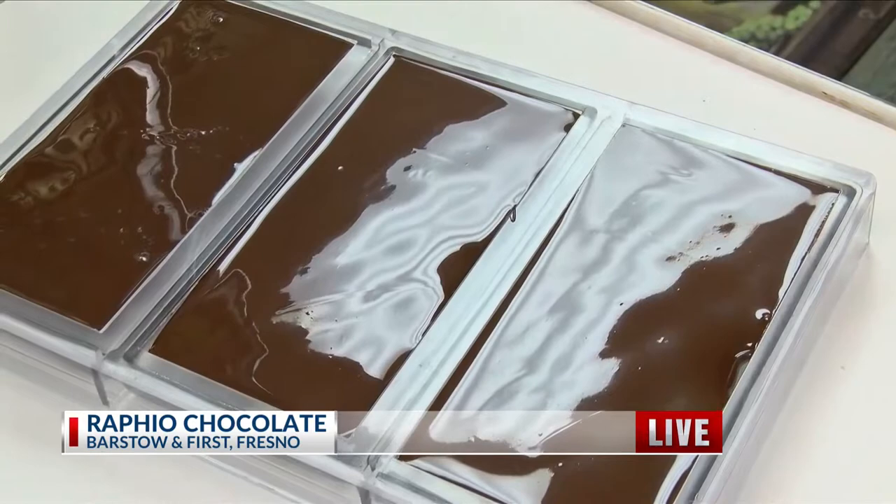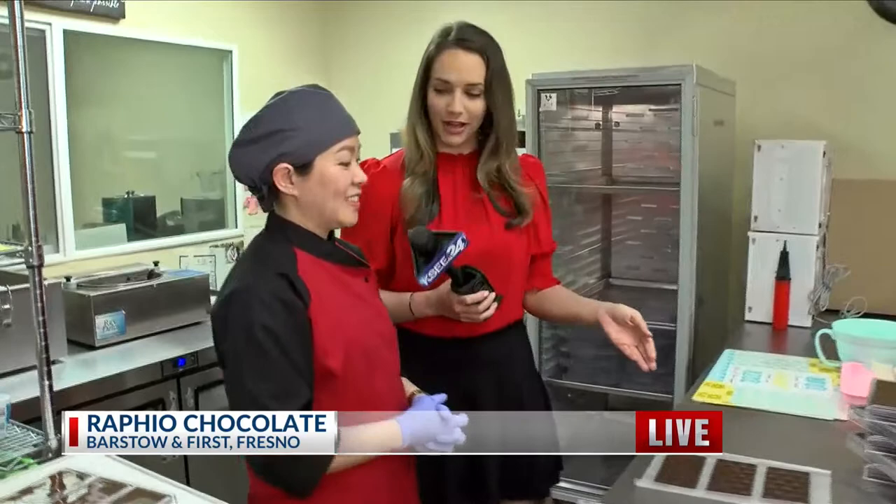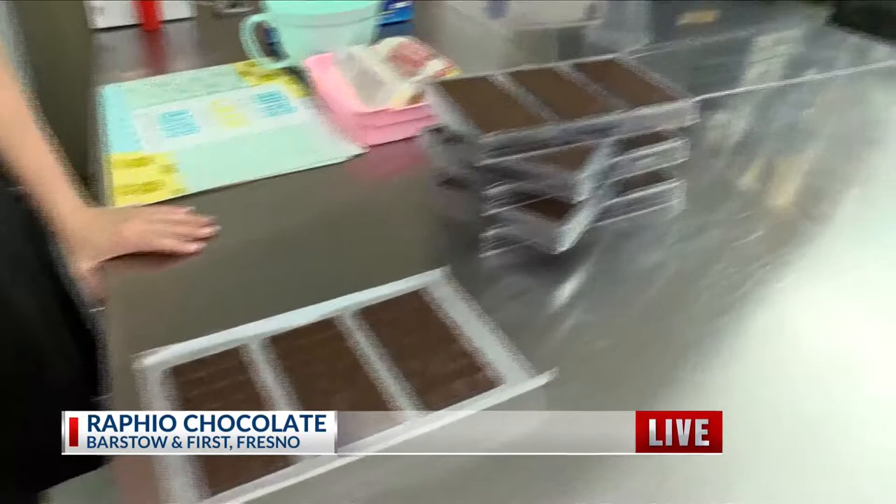There are all these processes that I don't think people realize go into how you actually get a chocolate bar from the bean to the actual mold. I feel like this is probably one of the fun rooms because you get to see the finished product. This is the last step before it's packaged and sold to customers — and this is your signature look and signature texture, right?